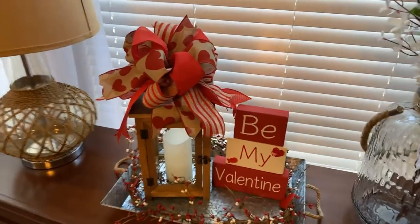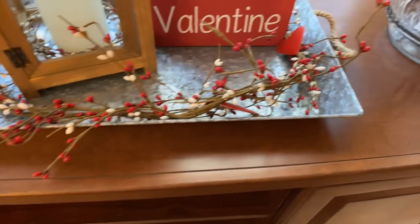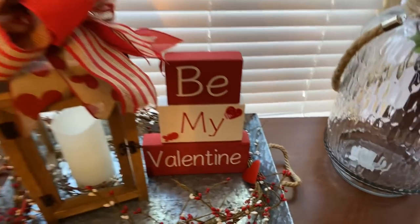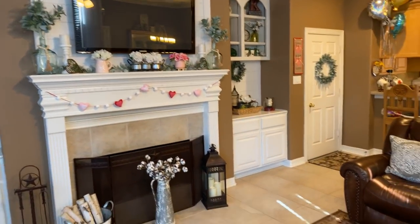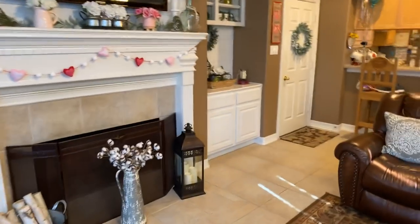Over here I put a bow on top of this lantern with some pitberry around it, and I have a little sign I made a couple years ago that says 'Be My Mountain Valentine.' I think it looks cute.